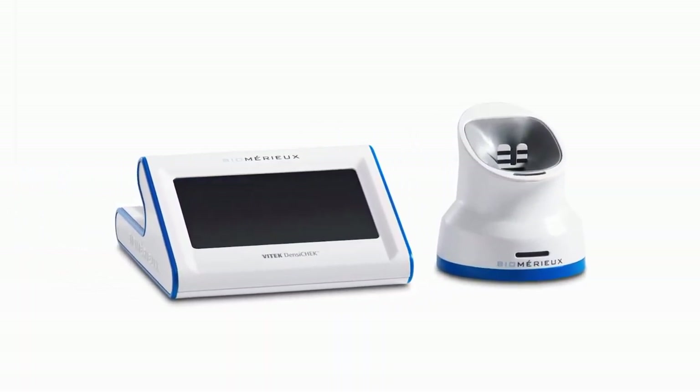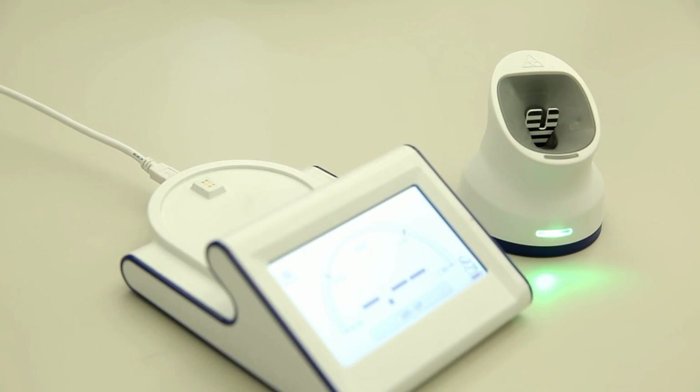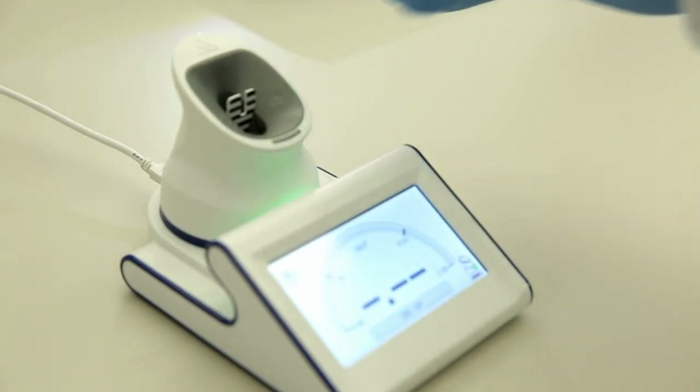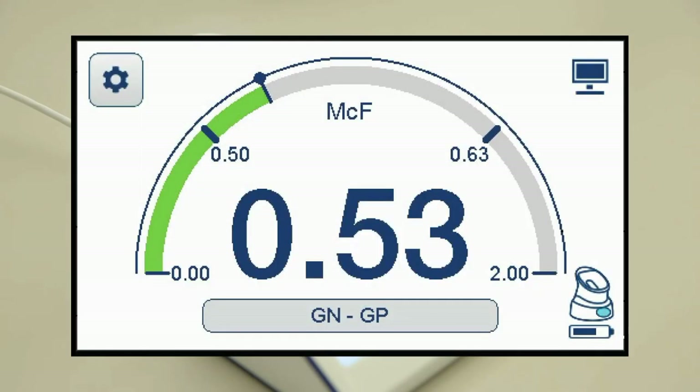The new Vitec Densicheck is made up of two individual components: a display base and a pod. The display base shows the McFarlane reading measurement of the tube inserted into the pod. It also serves as a charging station for the pod. The display base consists of a touchscreen with two options: the McFarlane screen and the configuration screen.